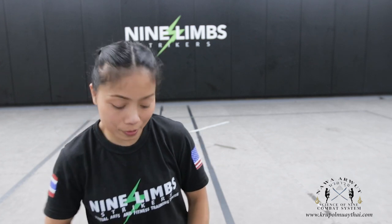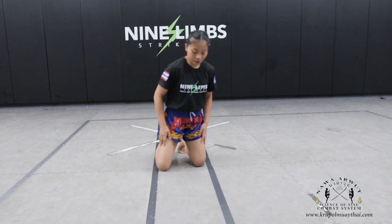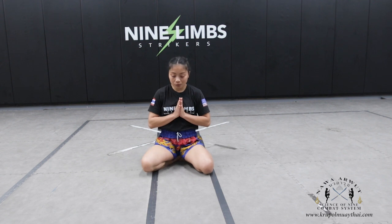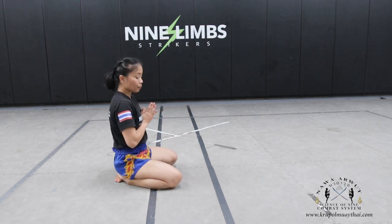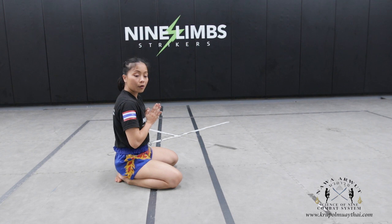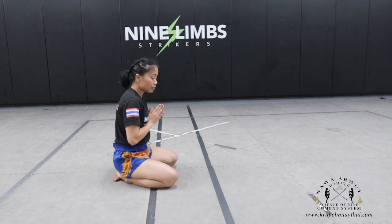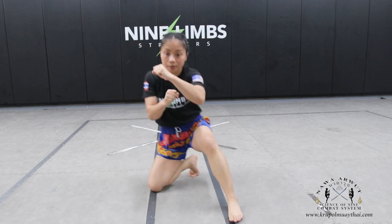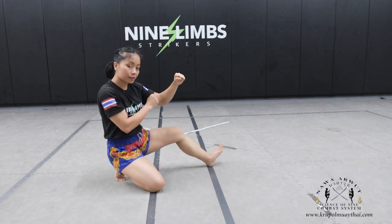From the sitting position, we're going to step our foot forward. We can have our left foot up first or right — it really doesn't matter. I'm going to use my left first. On the front side it's going to look like this, and on the side it's going to look like this.